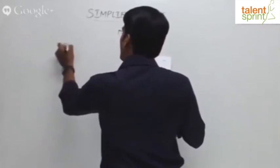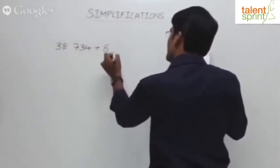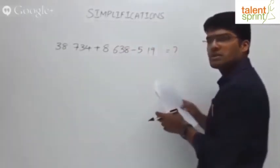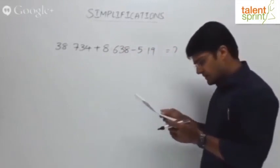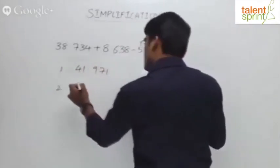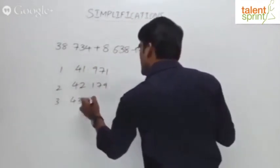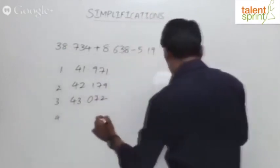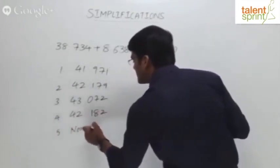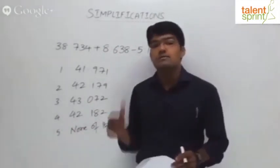The question is: 38.734 plus 8.638 minus 5.19 equals what? This is a basic question involving addition and subtraction. The given options are: 41.971, 42.179, 43.072, 42.182, and the fifth option is none of these. This is a simple simplification question with five options.